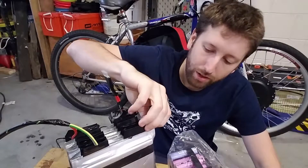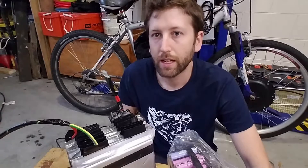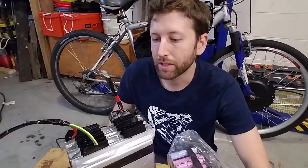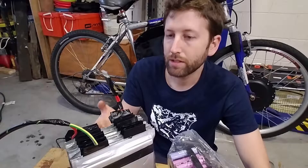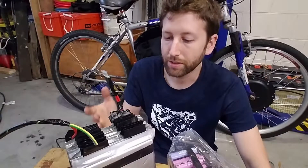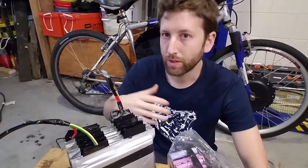I did measure all the cells' individual voltage while charging, and they were all within 0.04 volts of each other — very balanced. These are electric vehicle grade cells, so the quality control is very good on these.